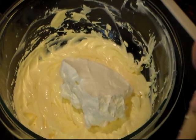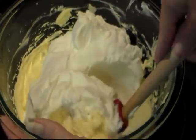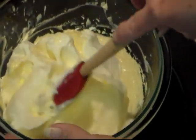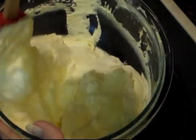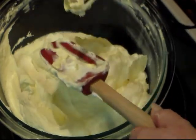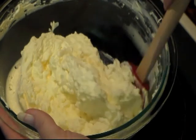Now I'm gonna add back in our whipped cream. I'm not gonna add it all — I wanna save some to pop on top, maybe almost a half a cup. You just wanna fold this in. If you don't wanna whip up your own cream, you can add an 8-ounce container of frozen whipped topping. We can use our mixer just briefly — maybe 15 to 20 seconds — just to blend it in a little better.